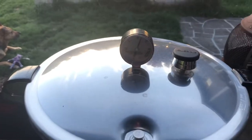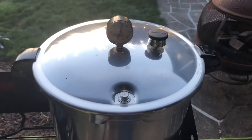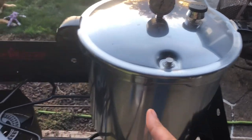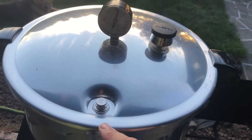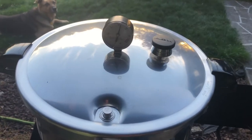The timer has gone off. I'm going to turn it off and then we're going to carefully move the canner over to the non-heated side. We are going to wait until the pressure comes all the way down to zero and the lock drops down. When that happens, I'll bring you back.